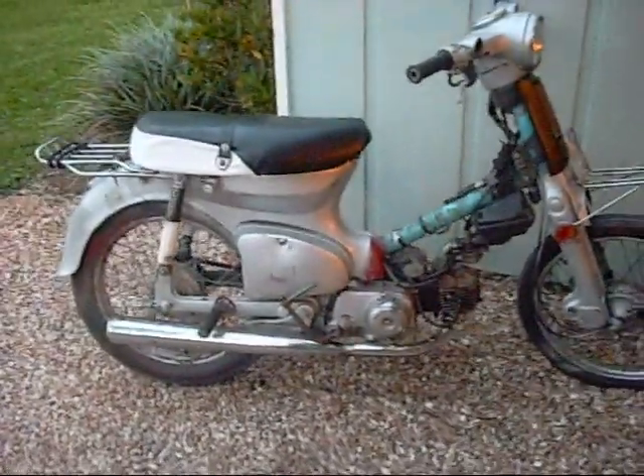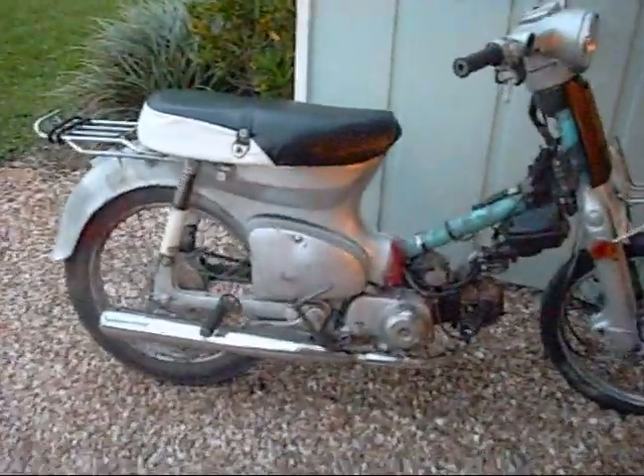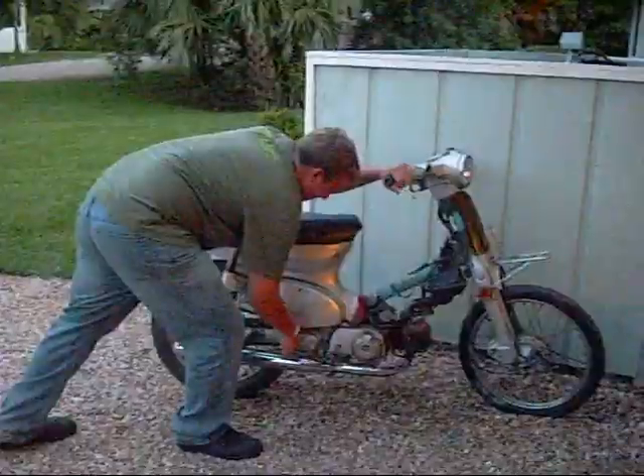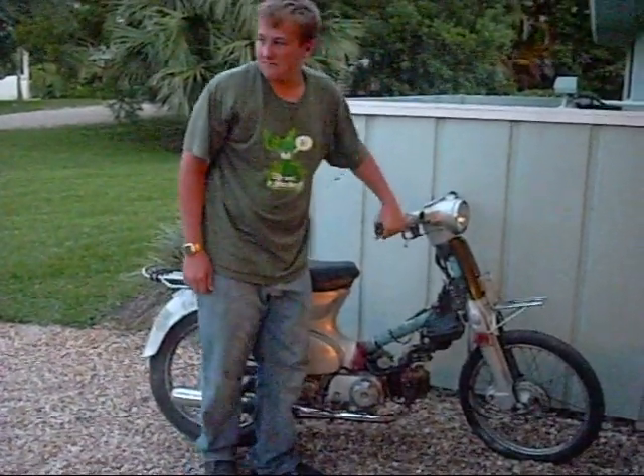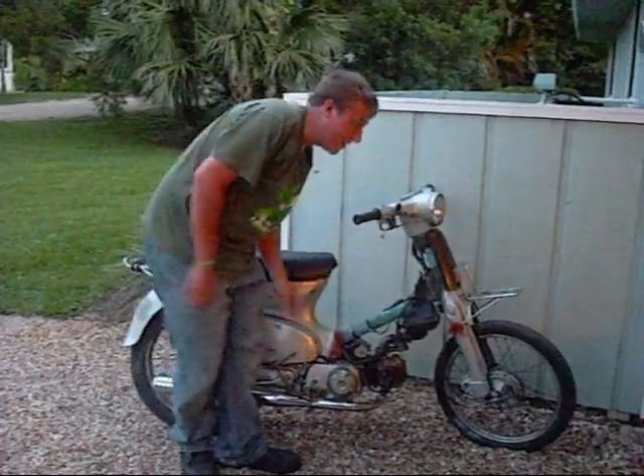And it looks just awesome. And I'm going to demonstrate how easy this thing is to start by hand-starting it. That's a real deal right there.